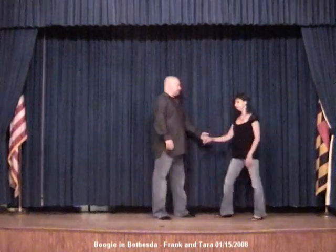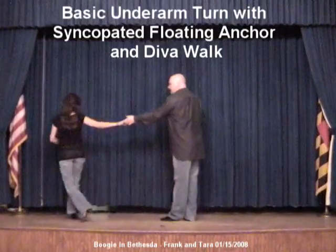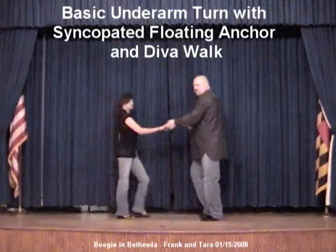It looks like this. One, two, three, up, four, up, five, diva walk, six, one, two.